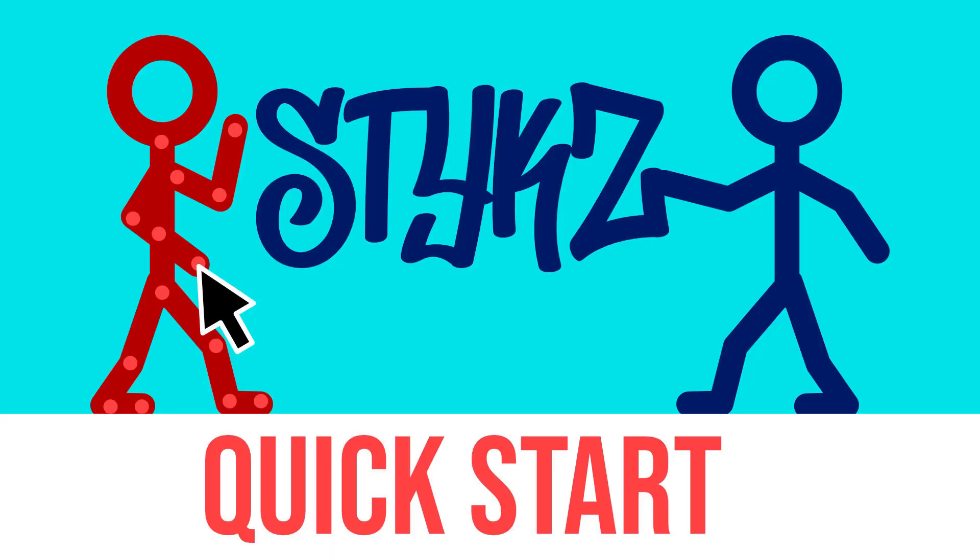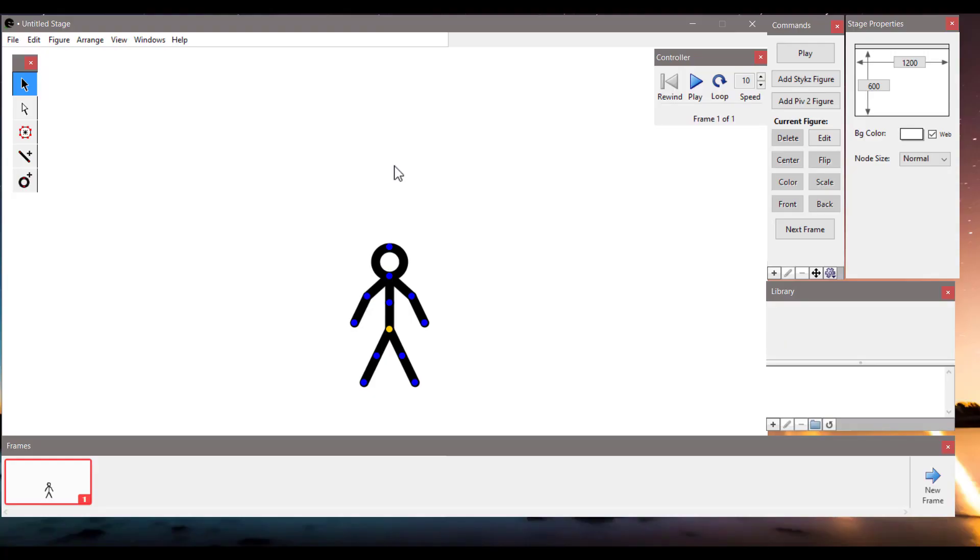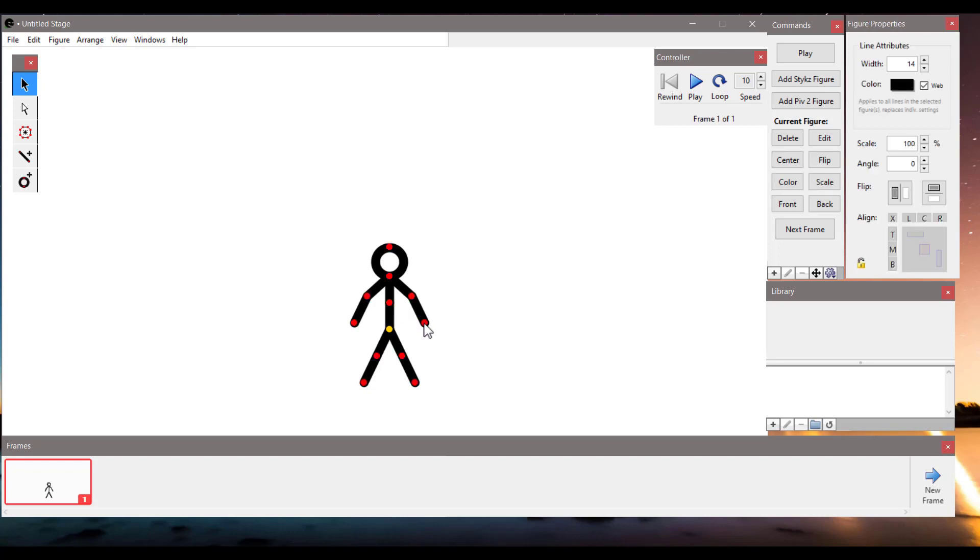Hey, today I'm going to show you how to create your first animation in Sticks. Here is our stick figure. We can change the position of a joint by dragging the red point. You can also move the whole stick by dragging the yellow dot.